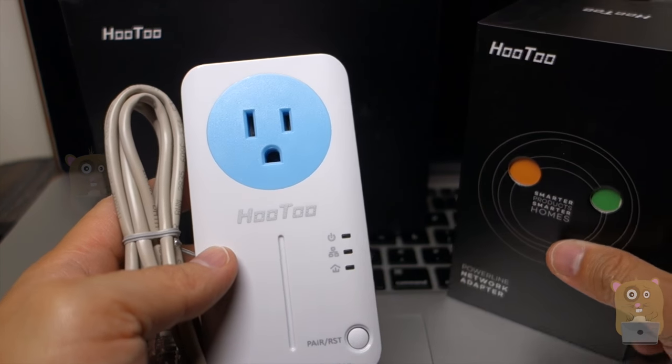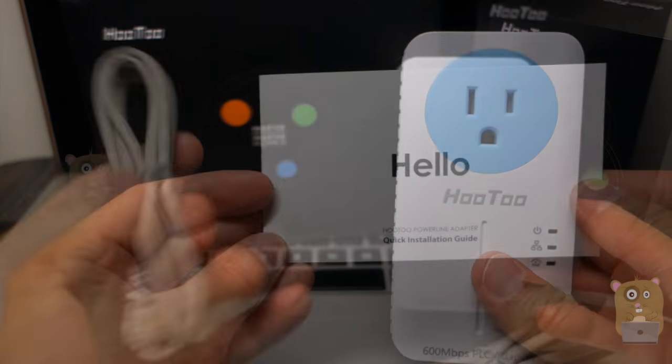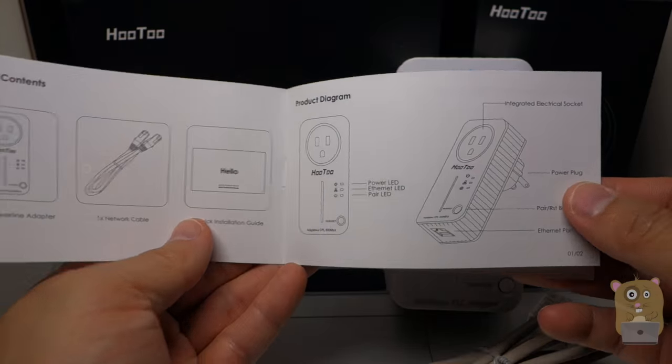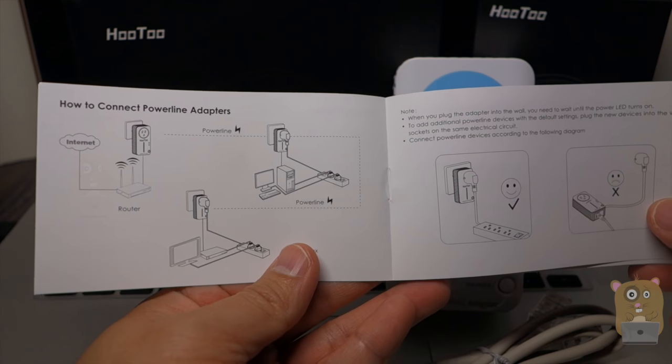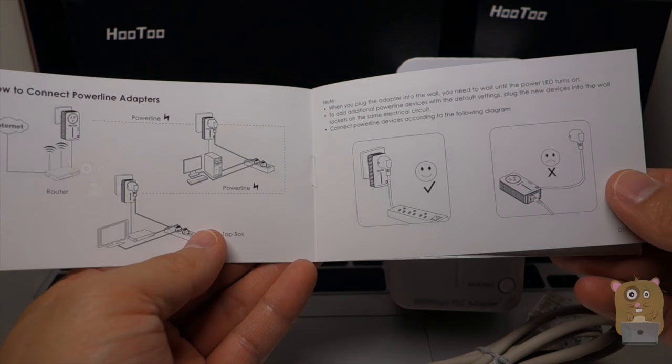In the box of each power line, it came with a user manual and also a Cat5 network cable. Here's the user manual — I'm going to show a few of the pages here. There's also the do's and don'ts: plug this directly into the wall, don't plug into a surge adapter.